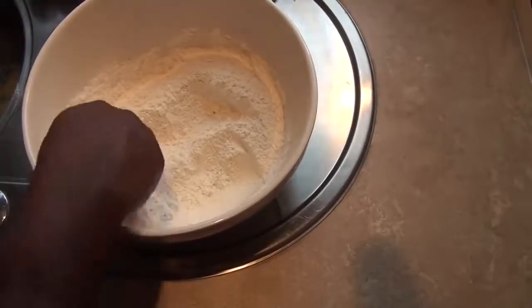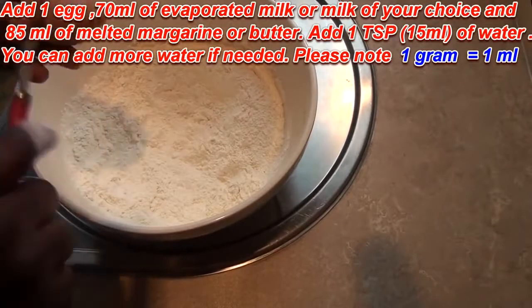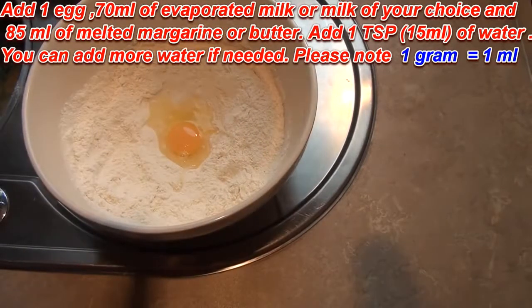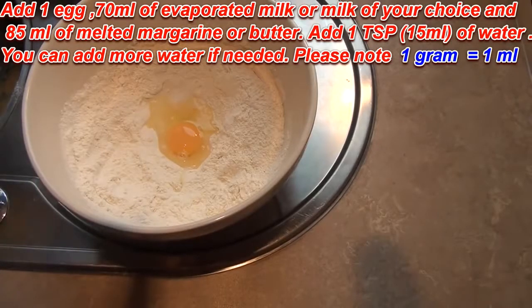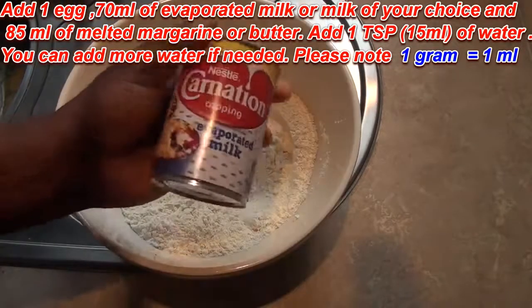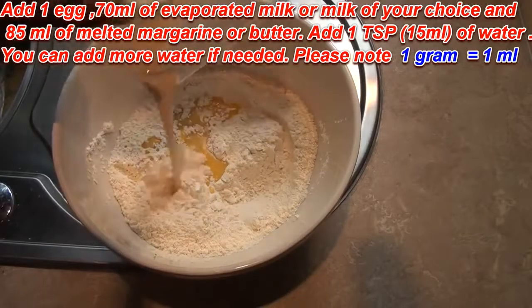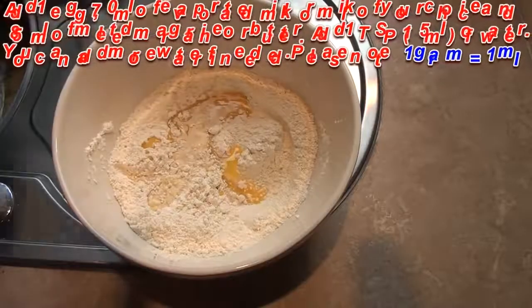What I'm going to add now — I'm going to create a well here and add one egg in the middle like that. You should also add your 85 grams of margarine. Then the carnation evaporated milk — we use it a lot in Nigeria — I'm going to be using 70 ml of that. So 70 ml or 70 grams of that goes in there.